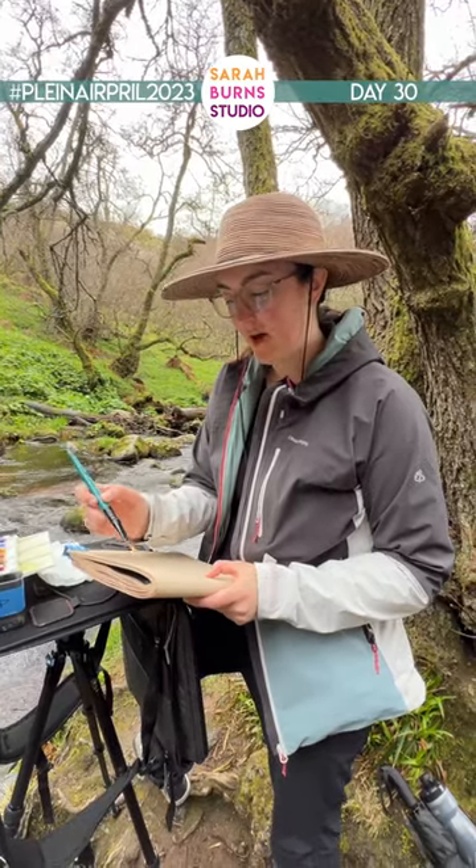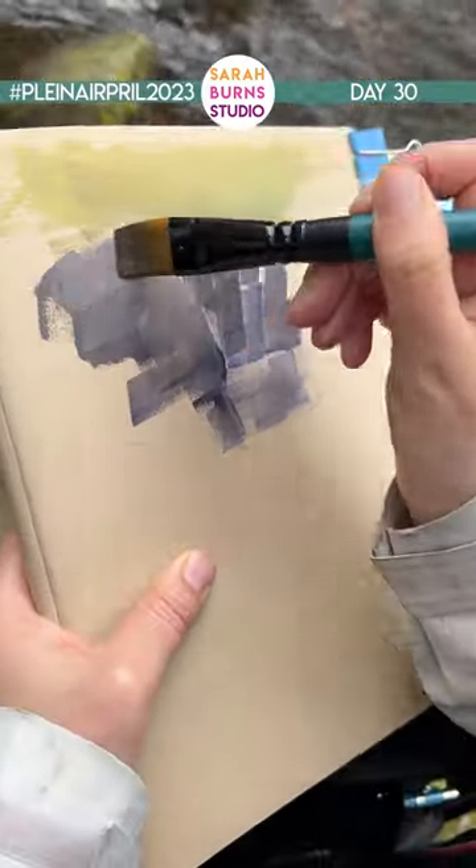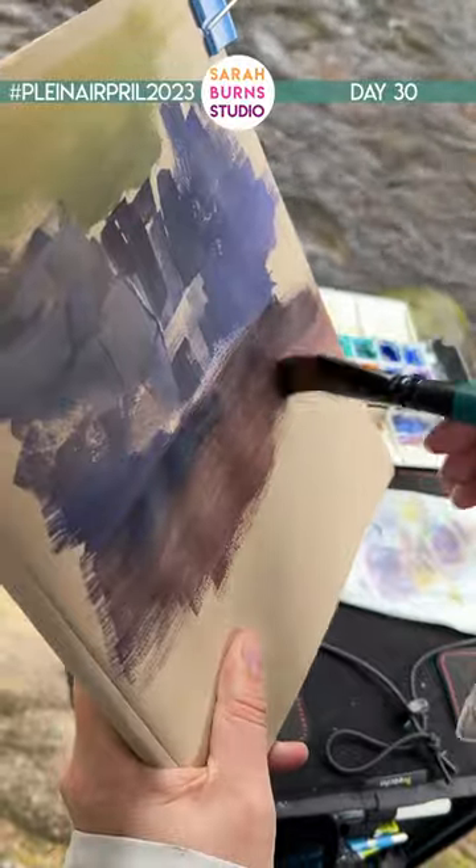The thing with waterfalls is that you have to paint the surrounding bits dark enough, otherwise the waterfall won't be bright enough.